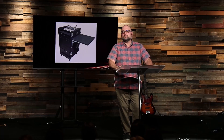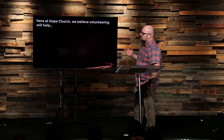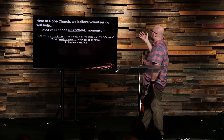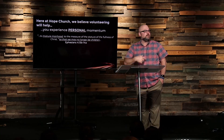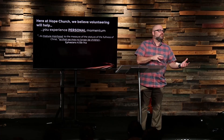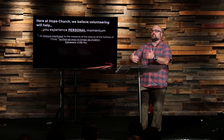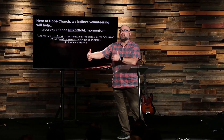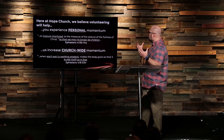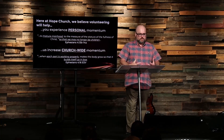The key is I started somewhere. I got involved. And we would love to explore with you to get started somewhere. You can write volunteer on your connection card or go talk to Rachel after the service. Here at Hope, we believe volunteering will do a couple of things. First, we believe it'll help you experience personal momentum. As you join the team and volunteer, you can begin to experience some personal momentum in a way that you haven't previously experienced. After all, Jesus came to serve, and one of the ways we are most Christ-like is when we are like Christ and we are serving. And it also helps us increase church-wide momentum because as we all pull together, we can do so much more together than what we can do on our own.